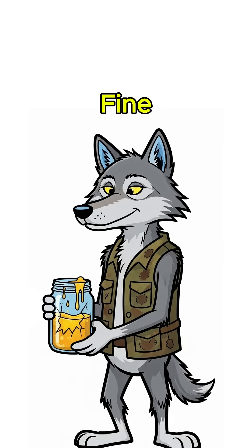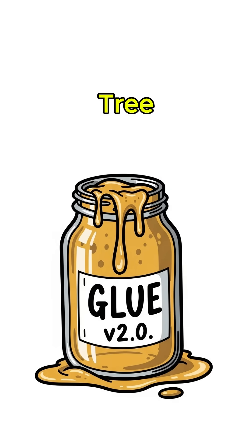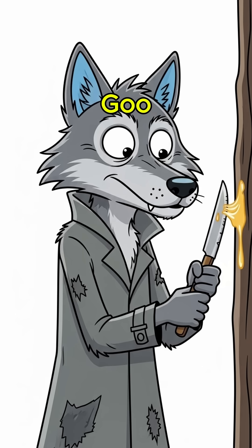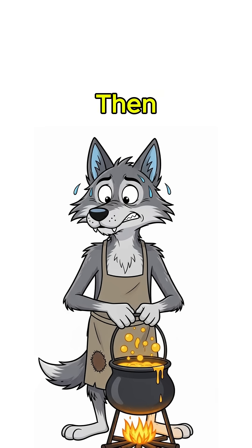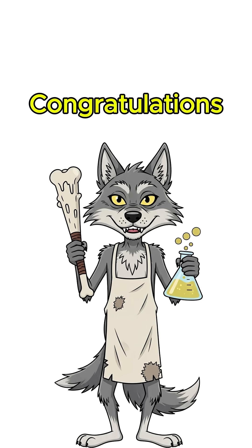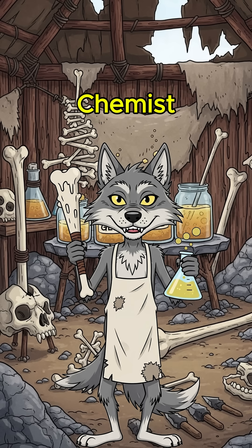Too gross? Fine. Second method: tree sap. Find a wounded tree, scrape that amber goo like you're stealing candy, then heat it till it bubbles into tar. Add ash if you want it tougher. Congratulations, you're basically a caveman chemist.